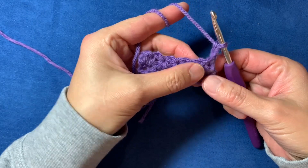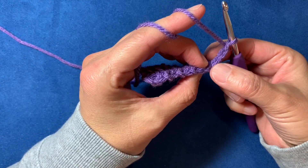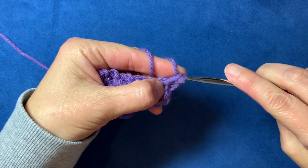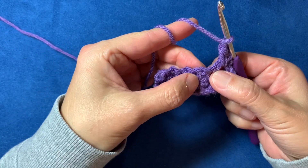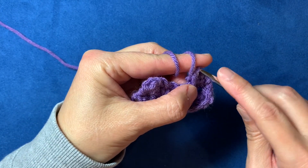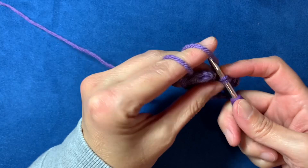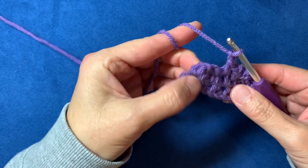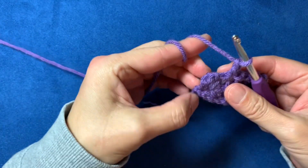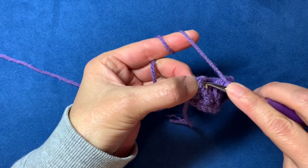Now you just do it again. Skip this first stitch and go into the chain-one space, single crochet, chain one, skip, single crochet, chain one — continuing across the row. At the end again, skip that last stitch and go right into the turning chain space.